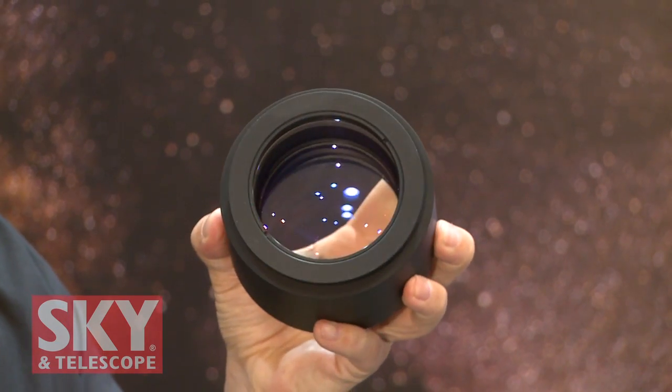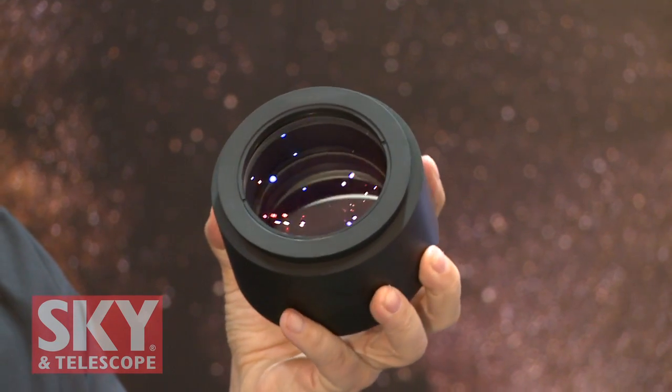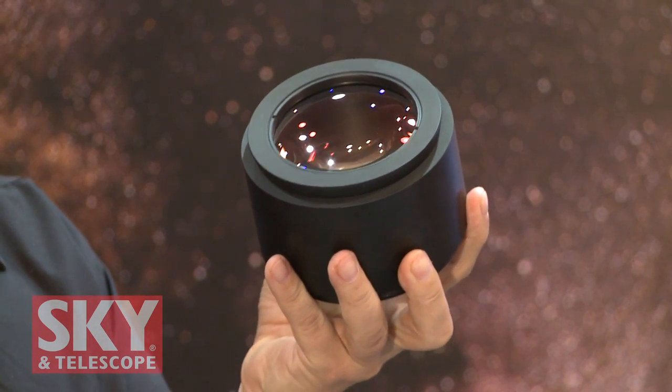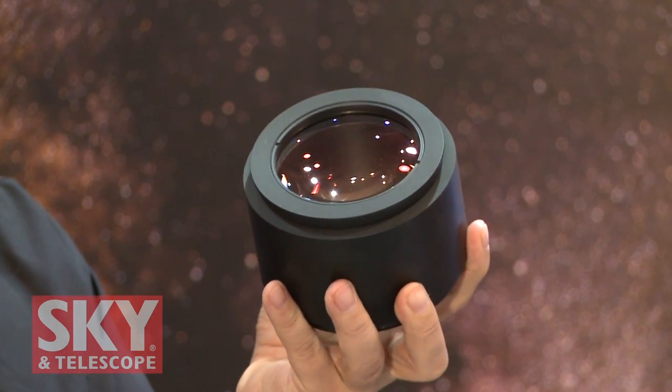So you have two different factors and it also corrects and flattens the field. How big an imaging circle? 60 millimeters, so this will cover the largest CCD chips that are out there, the 16803s.